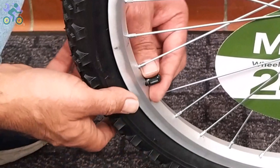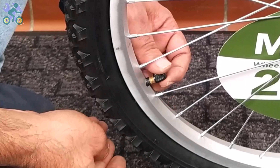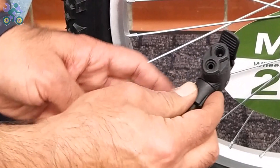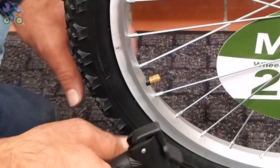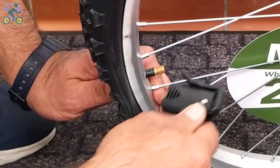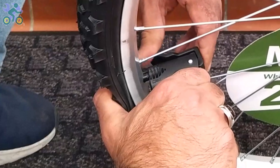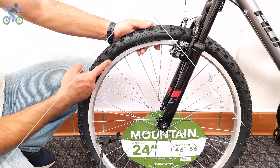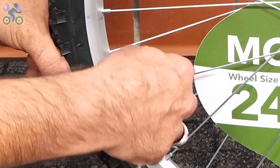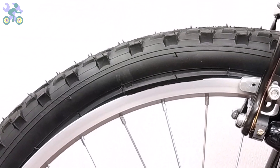To inflate the tire, first remove the valve cap and then put the air pump head on it. Sometimes this is difficult because pressing the tube valve causes the valve to go inside. If the tire is slightly inflated, first deflate it completely. Press your thumb on the back of the valve and place the air pump head on it. Inflate the tire halfway and make sure the tire is still on the rim. If part of the tire pops out, release some air pressure, put the popped-out area back inside the rim, and re-inflate.